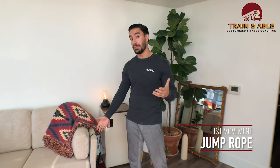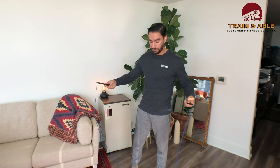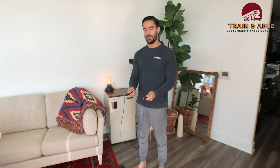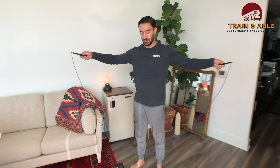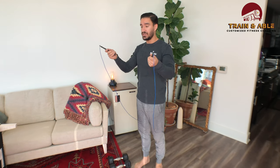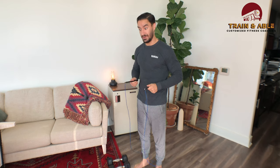First up, the jump rope. I'm in my home so I can't show you how to do it — go check out our points of performance on Instagram. But here's how it starts: I want my hands at my hips and a little bit out in front of me, because if I hold them in too close the rope gets really short and there's no way it's going to pass underneath me. As I get ready to rock, it's going to be one big arm circle just to get the rope going, and then after that it's just wrists.